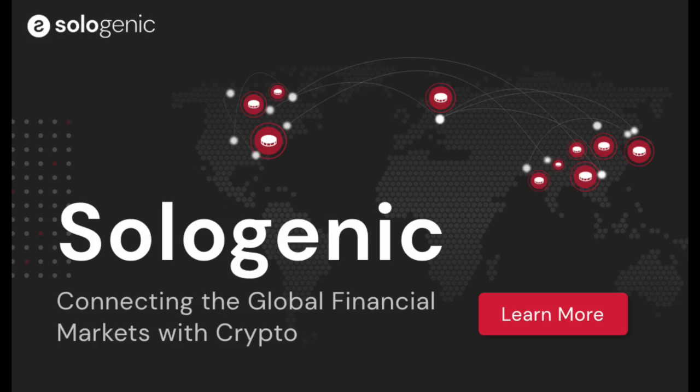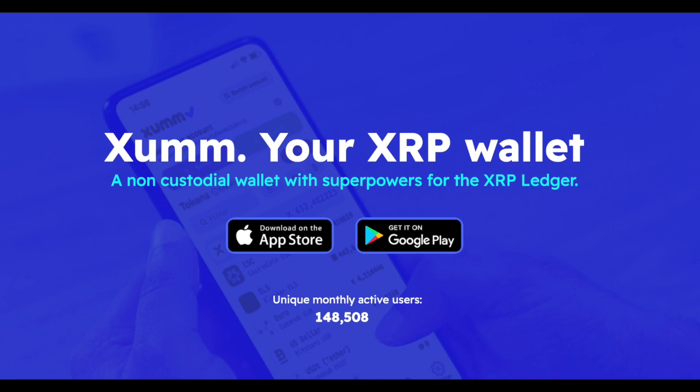Hello and welcome to this tutorial on setting up your solo trustline. In order to set up your solo trustline, you will need a wallet that is compatible with the XRP ledger. For the sake of this tutorial, I'll be demonstrating how to establish the solo trustline with the ZUM wallet.